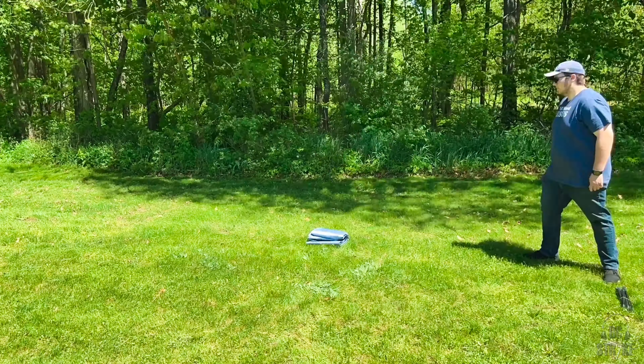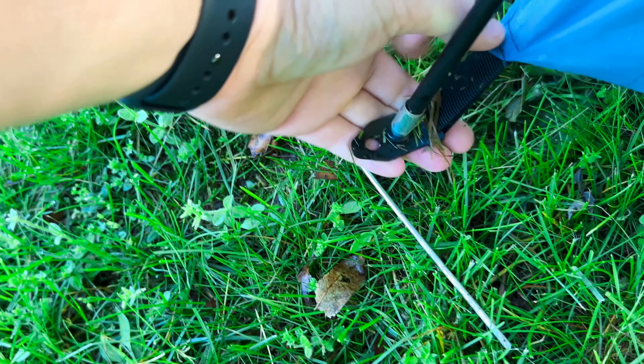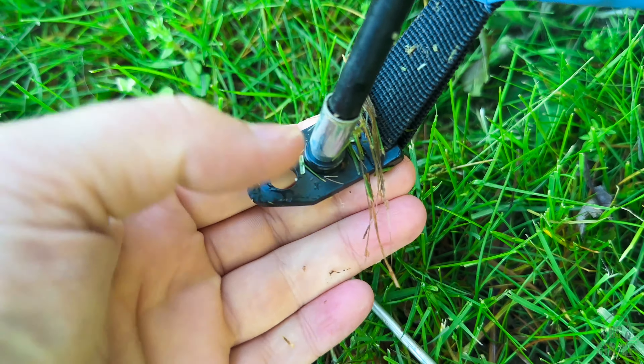Setup was really nice and easy, very straightforward. The poles go through their normal sleeves on the tent and then into the first hole on the feet. The second one is where you put your grounding stakes, and then the four other stakes as well as the rope are really great for just keeping the tent nice and secure during windy days.